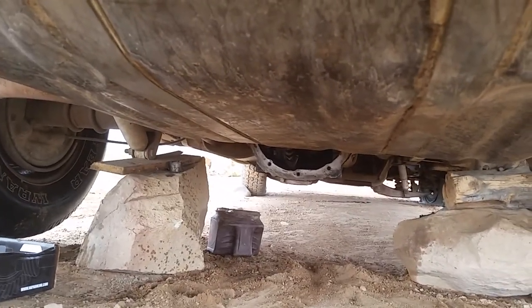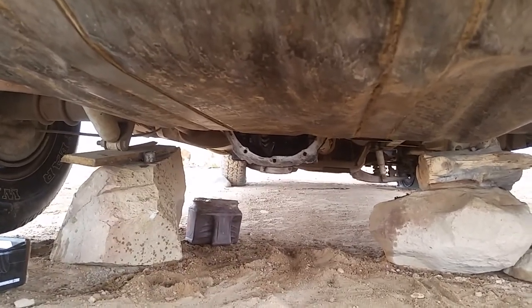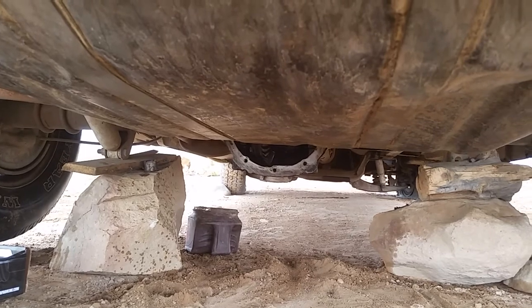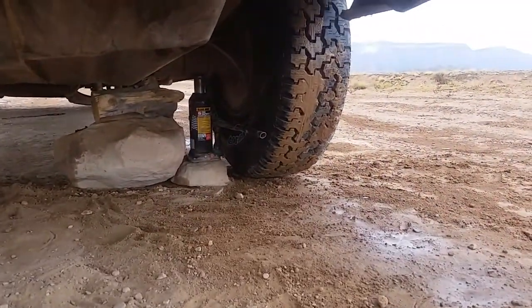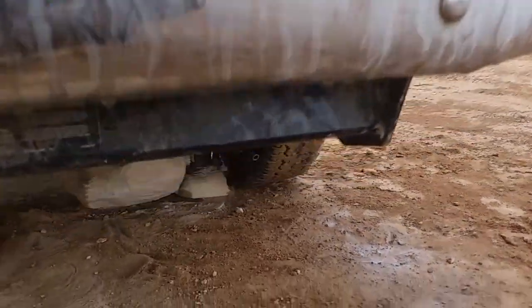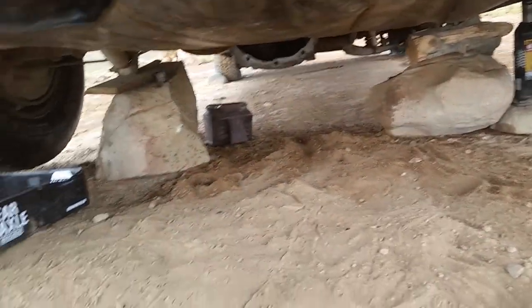I attempted to pull that one bolt out and drill it for safety wire, but I might have to look at that a little bit and see if I'm going to do that or not. I'm less nervous about crawling under this thing now since it has tires on it — it can only fall so far.